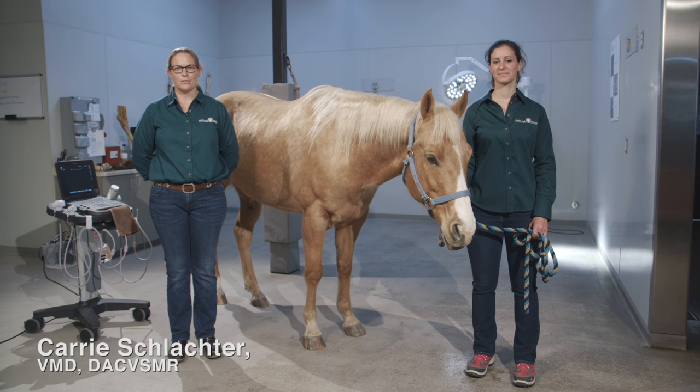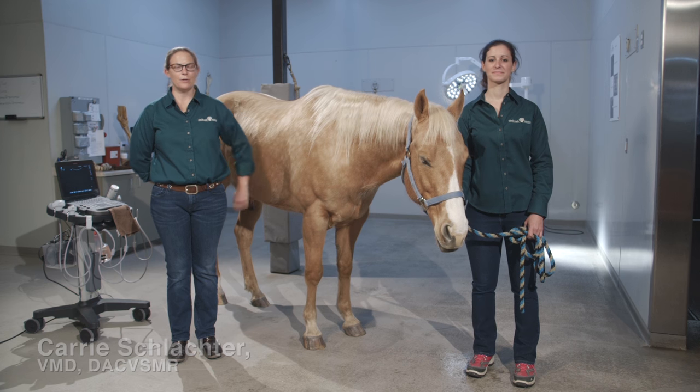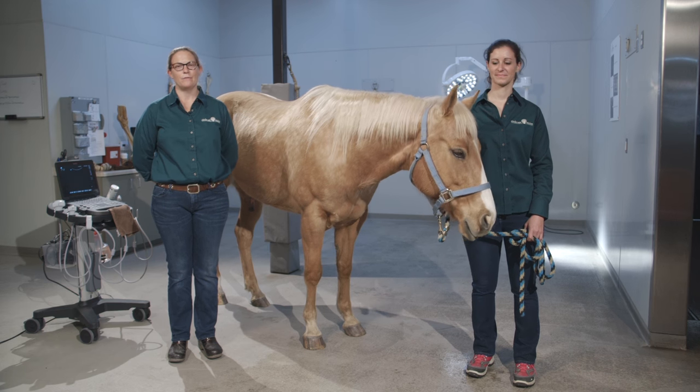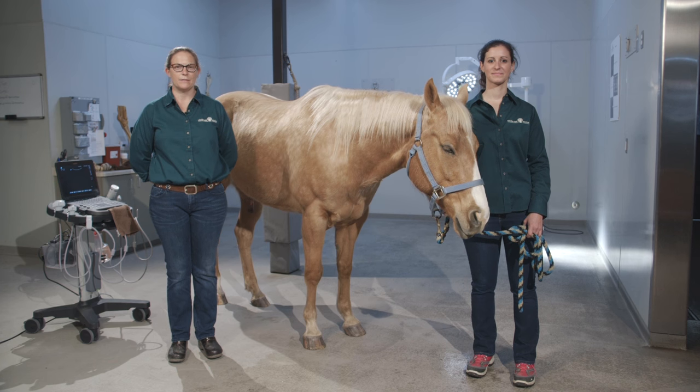Hello, I am Dr. Carrie Schlachter, this is Dr. Melanie Tissier, and this is Linus. We're here today in Petaluma, California, at Circulo Oquequine to talk to you about ultrasound of the hindlimb suspensory.